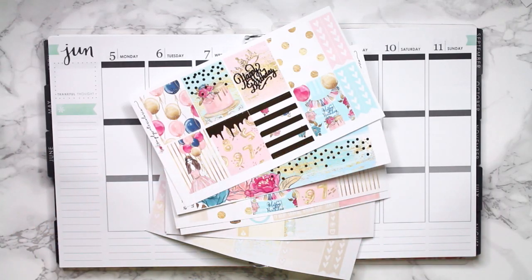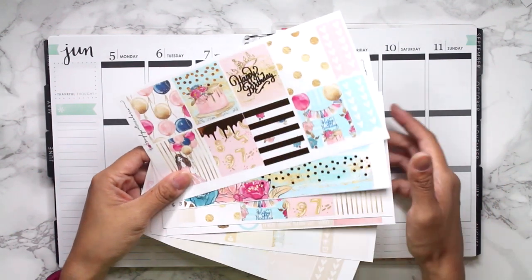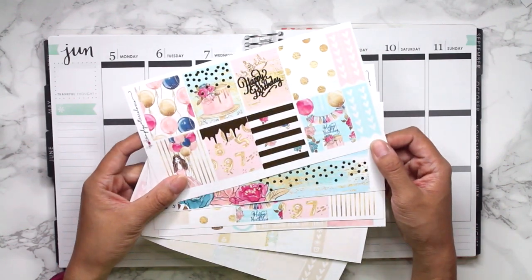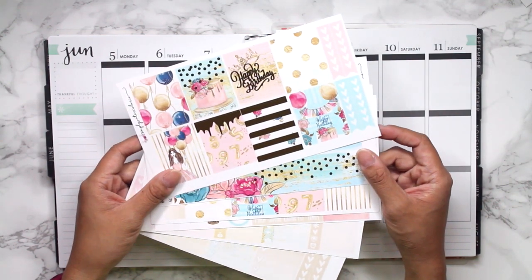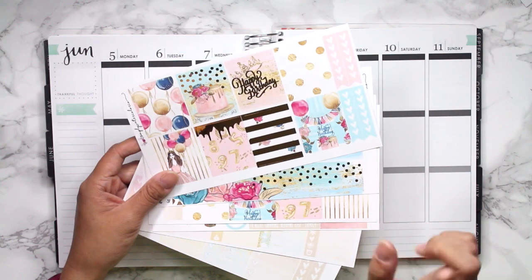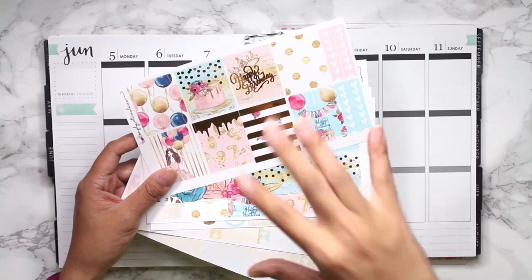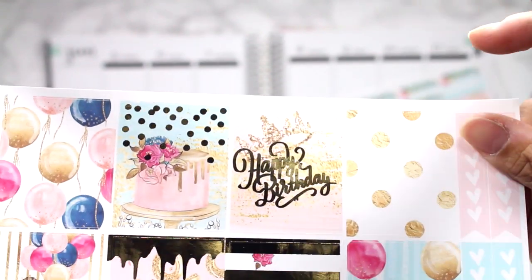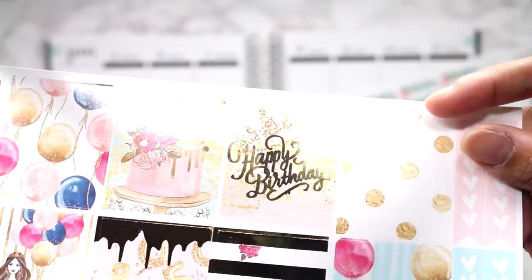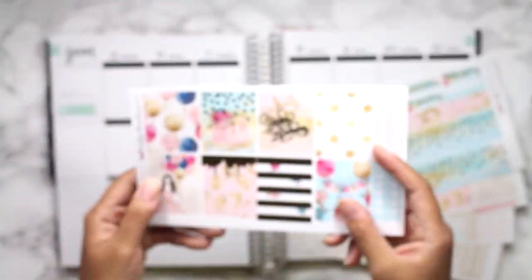Hi guys, it's Erica and I am so excited because I am finally filming my daughter's birthday spread and I am using this gorgeous birthday kit from Simply Watercolor Co. This is the first time I will ever have used foil stickers in my planner. If you guys saw my last haul and I talked about foiling and the detail of foiling — when you use a laminator sometimes the foil will spread because it melts too much. I want to mention that the Happy Birthday is not as fine of detail as I thought it would be, and I think that's partly because of the whole laminating thing. But either way, the kit is gorgeous.